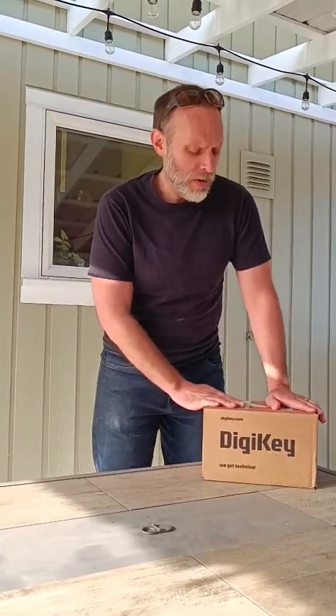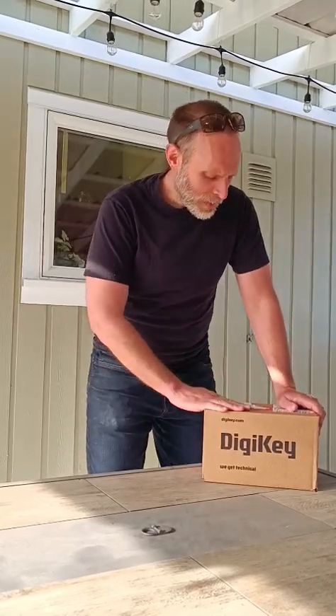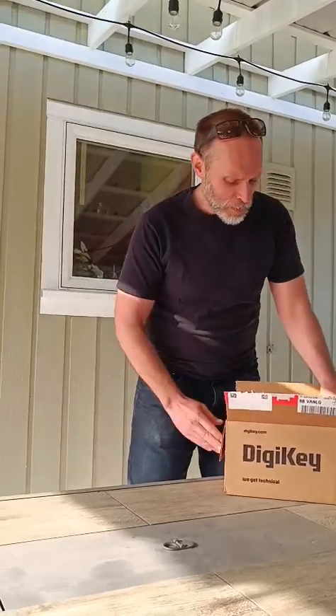And today we're doing an unboxing video. I already ripped the box open because I'm so excited — it's like Christmas. But we're going to open this up. I'm going to show you all the parts. I'm always working on weird, fun projects that cross every box. Let's get into it.